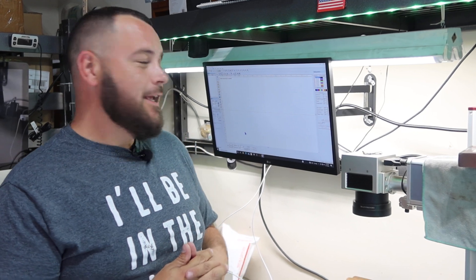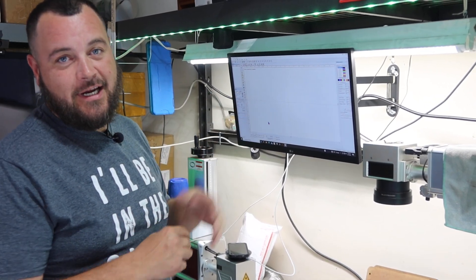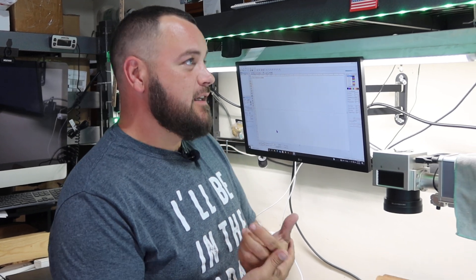Hey guys, what's up — I'm Jeff. A lot of you have been waiting on this video for a couple of weeks. We put a lot of thought into it. We're going to do nothing on the computer tonight, mainly because I wanted to focus on what the channel is going to be about instead of what we're going to do.